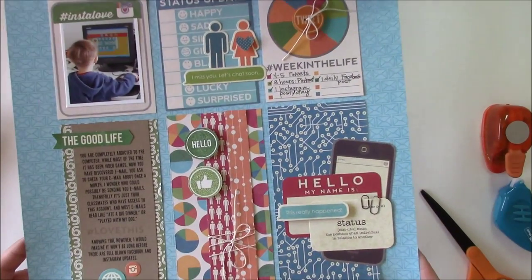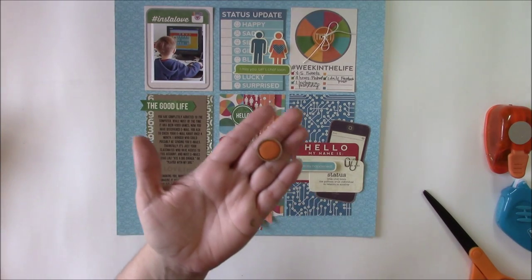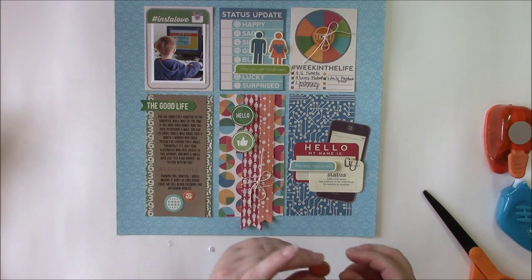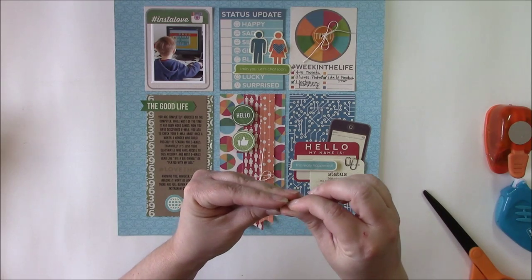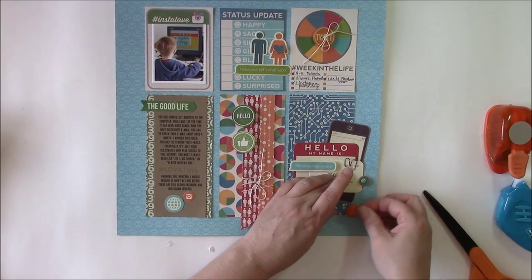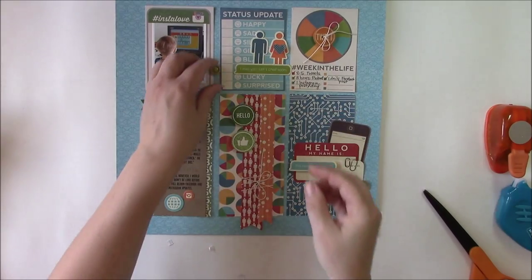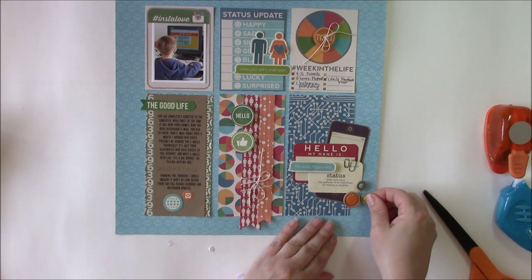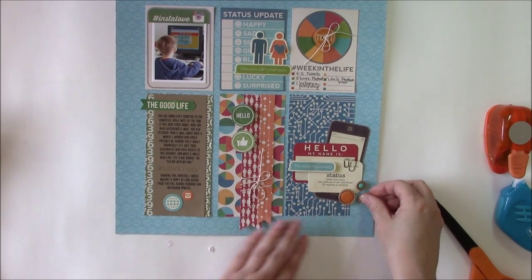You can see this fun little cluster. Because I have a bunch of circle elements going on, I'm going to use these fun embellishments I showed you at the beginning of the video. You simply remove the adhesive protection and add them. If you move quickly you can change how they look. I have a lime green one and a leafy green one as well. You can move them around until you get the feel that you want.